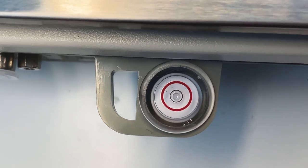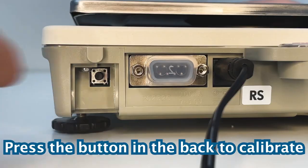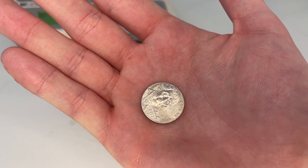One last thing you'll want to do is calibrate the scale. After removing the sliding compartment in the back, press and hold the button until Cal 0 is displayed. For a calibration weight, we'll use a nickel, which weighs 5 grams.